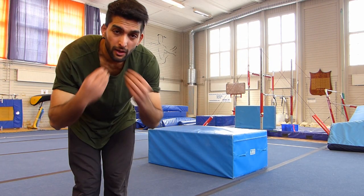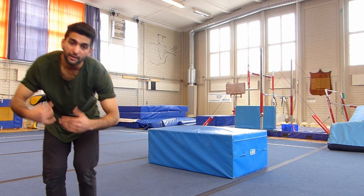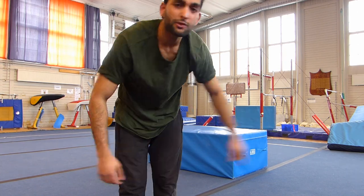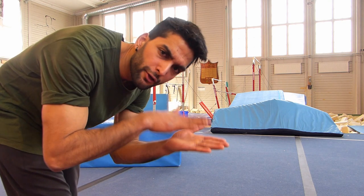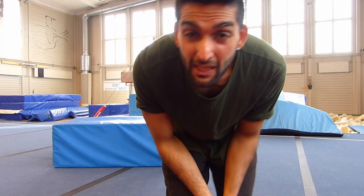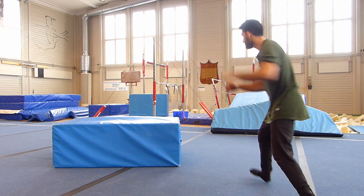Try to do those as comfortably as possible and try to do those with a little bit of speed. Step number two: try to roll on a bit softer thing that you have at home that is not your mat, like a bed maybe. It helps a lot when you're rolling to push with your upper back as you roll over to the other side.